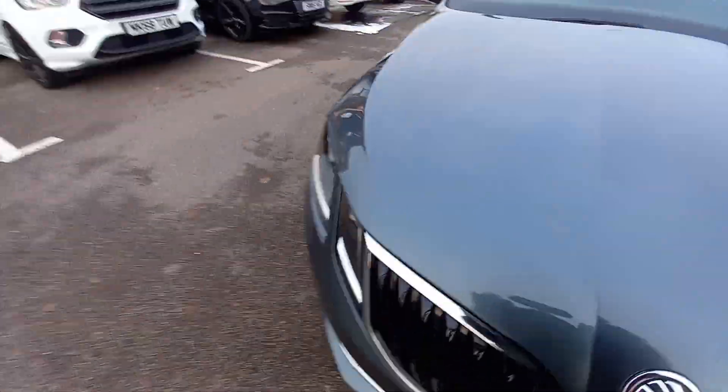Popping the bonnet — note that the bonnet release on Skodas is on the left-hand side, whereas on VWs and Audis it's on the right. On Seats it's also on the left. They're all built by the Volkswagen Audi Group but they do things slightly differently.